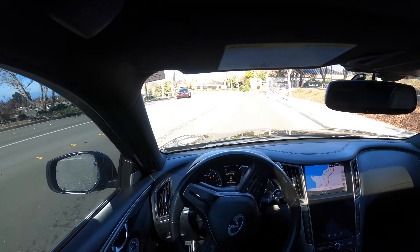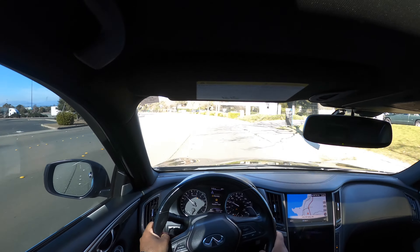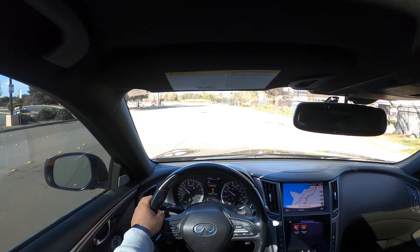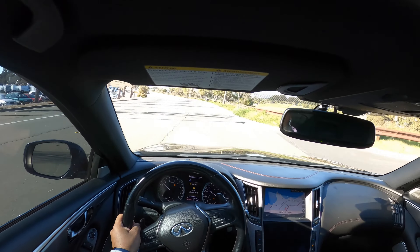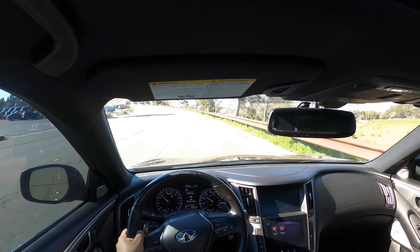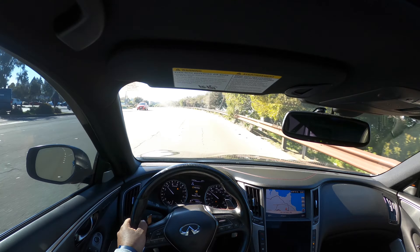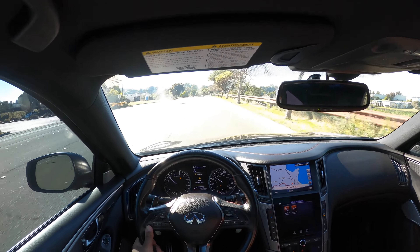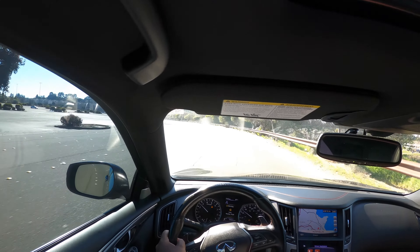A lot of people I know are like, 'Rich, I can see you in this — are you sure you want a Q60?' Of course I want a Q60, that's my steeze. I love to look at that car. Ever since they dropped it as a concept car I was like, 'Damn, I want that car.' When I bought the G37 I was like yeah I'm gonna buy a G — that's something I always wanted. And I bought the G35 because that was something I always wanted too.